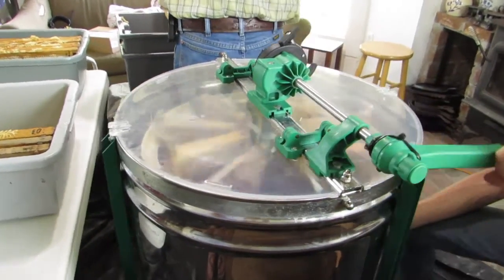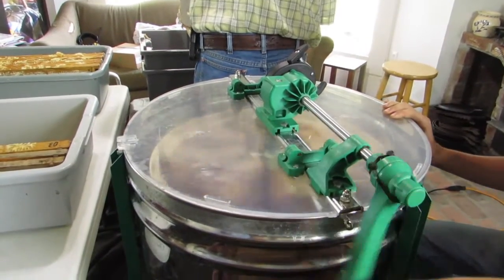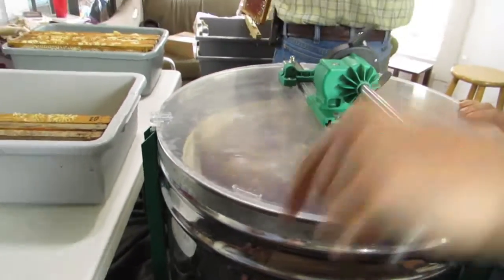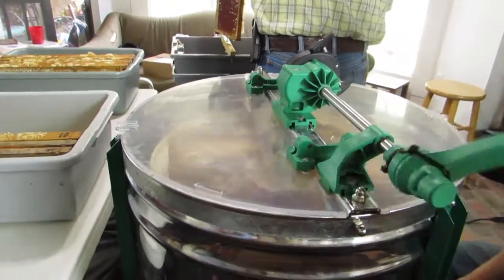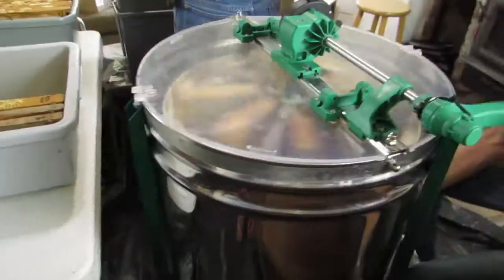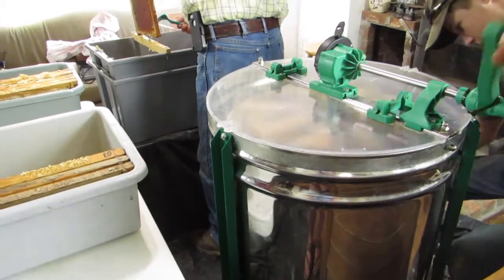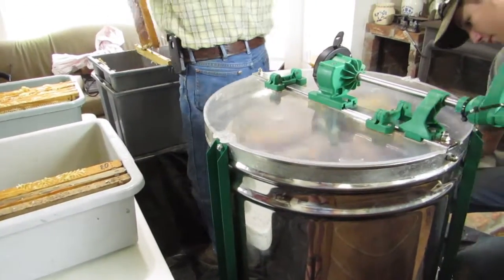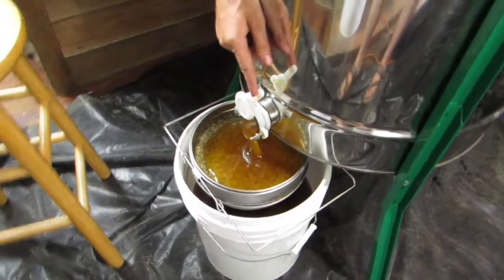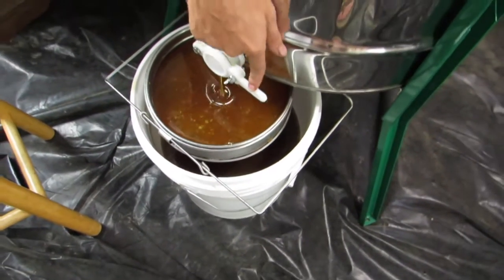We did have a few bees in our house on Saturday morning when we got up and got started, but it was only maybe four total — not very many at all. We were able to just scoop them up and put them back outside, and hopefully they found their way back home to the beehives.